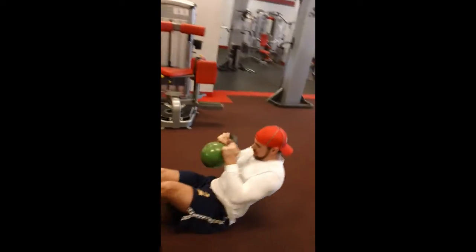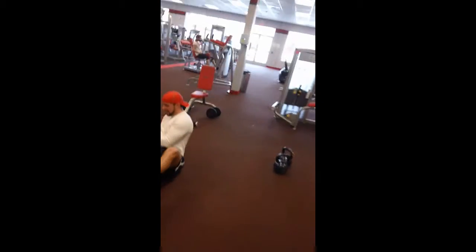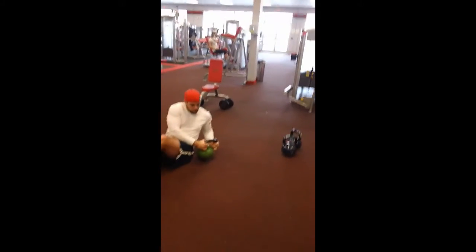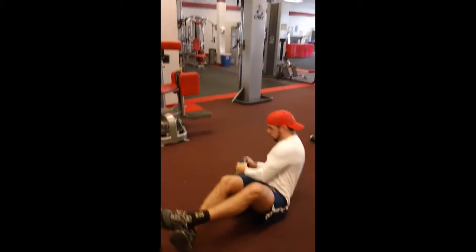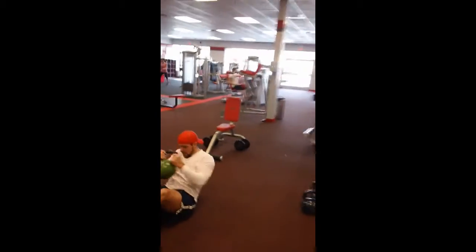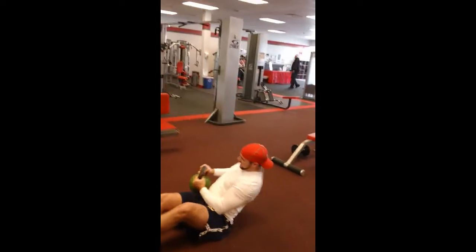Boom, seven! Come on, keep those elbows in tight, curl it, twist it. Come on, three more, you got this — up and over, up and over. One more time each direction, get it. Come on, that's power right there. And last one.